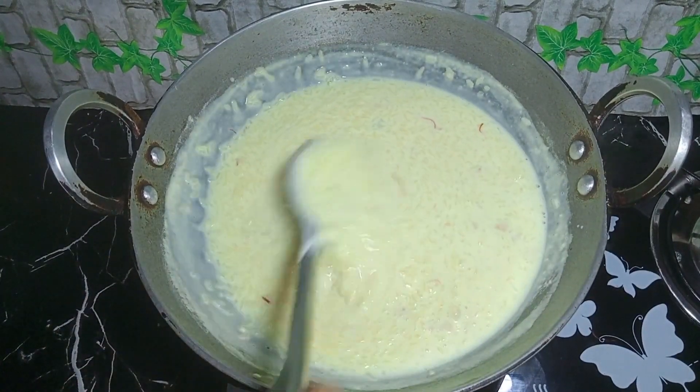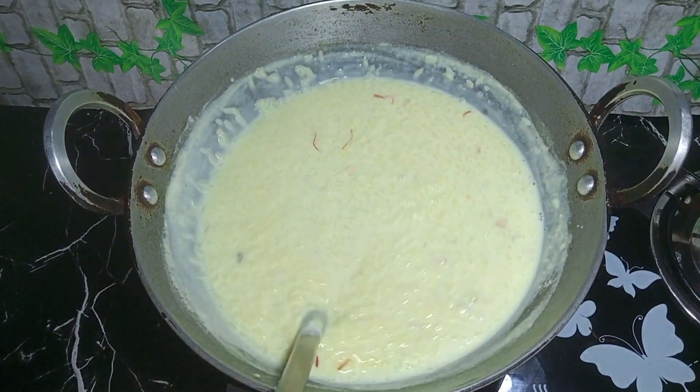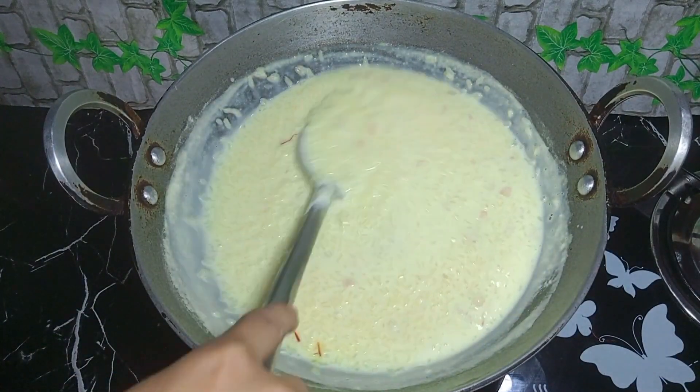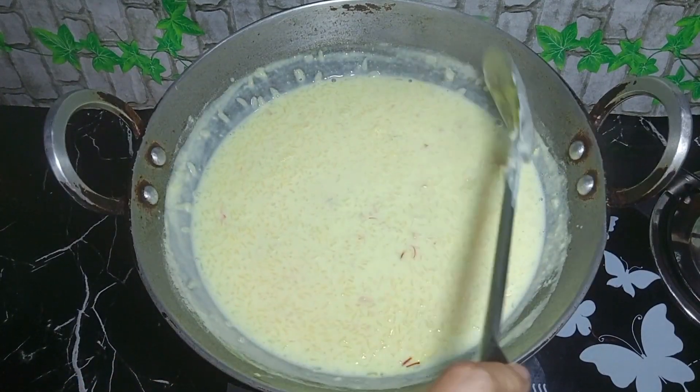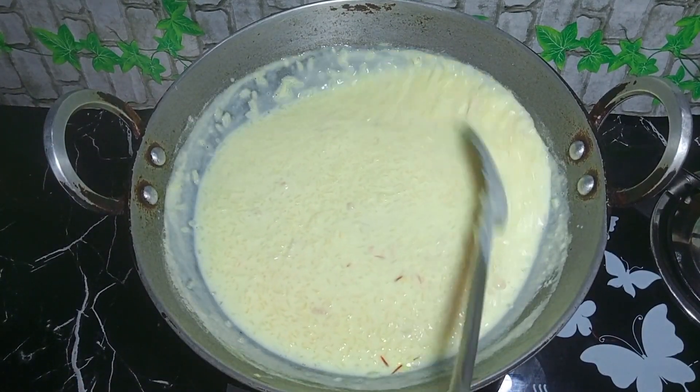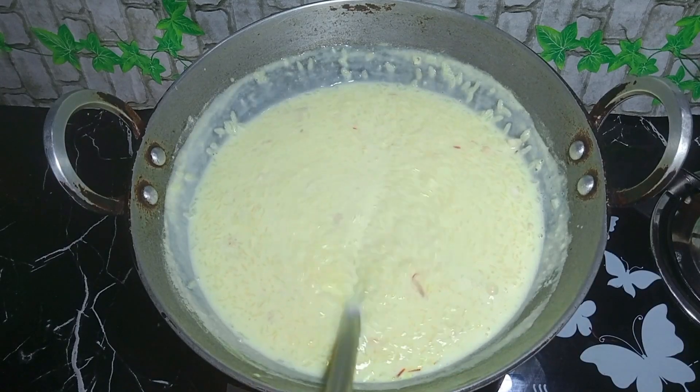If we take the eggs, we can use eggs to cook. If we take the eggs, we can use eggs when we put eggs together.